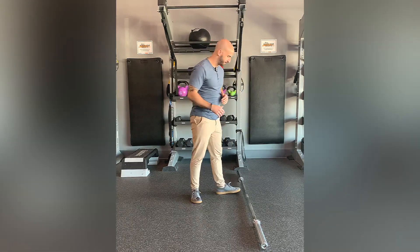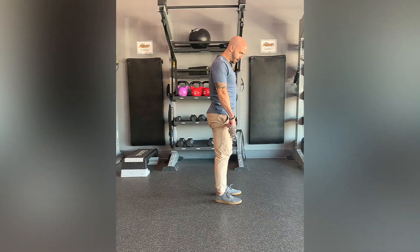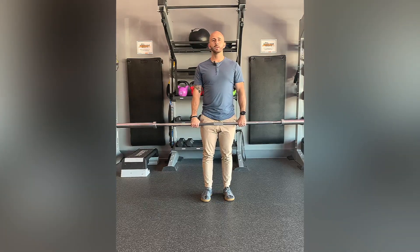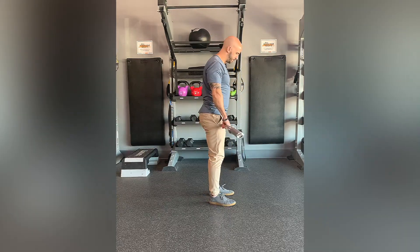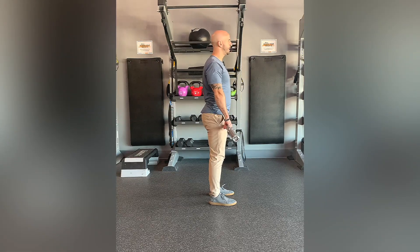We're using the barbell. You're going to have your hands about shoulder width, right outside your body like so. I'm going to do this movement slow and then we'll speed it up as we go. Feet are shoulder width.